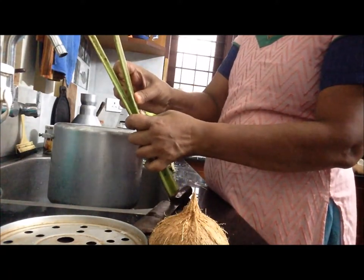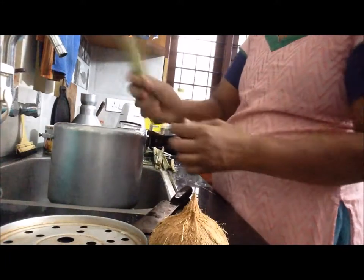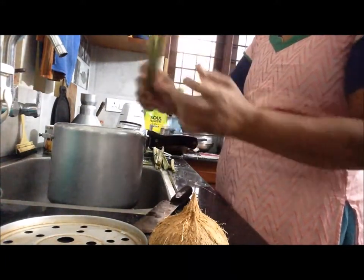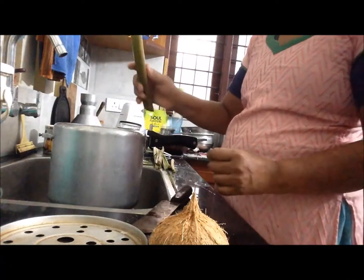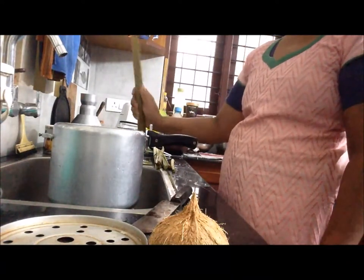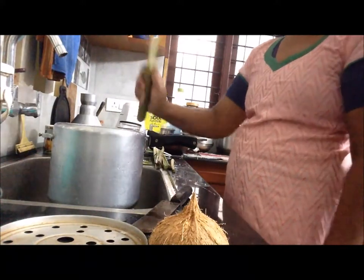As soon as it is finished, it will be a vegetable. The rice is a vegetable, and a vegetable. After the rice is finished, the vegetable is finished. This is the end of this stage.